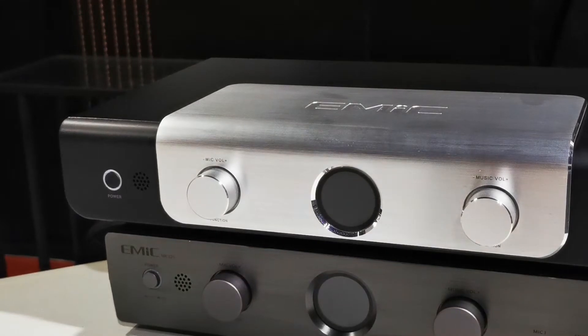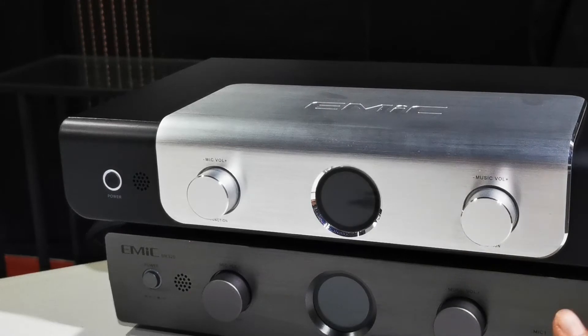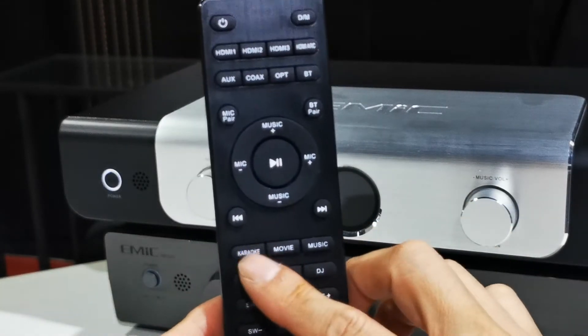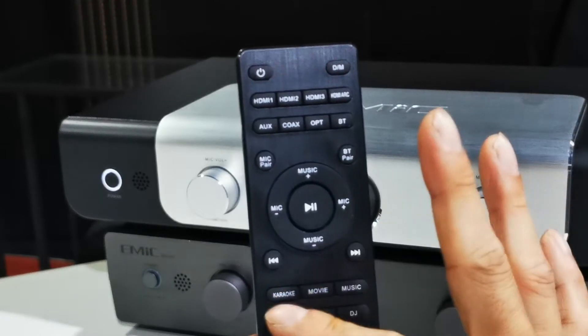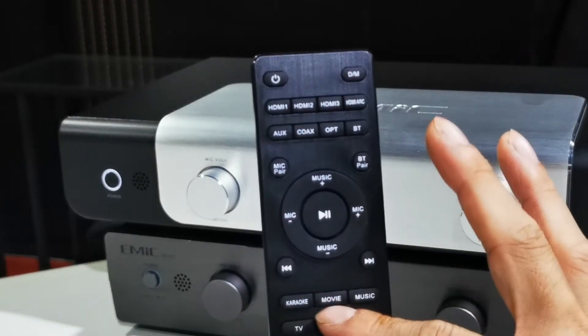We have come to the part of the video where we explain the settings that we have pre-installed for you, so you do not need to worry about connecting things yourself. There are two different models: one is the 3.1, the other is the 5.1 and 7.1. They look similar, but the larger one has four additional power amplifier channels. The remote is pretty simple — there is an on/off button, karaoke mode, movie mode, music mode, TV mode, game mode, and DJ mode. For simplicity, we will only touch on karaoke, movie, and music mode, which denote HDMI 1, HDMI 2, and HDMI 3 respectively.